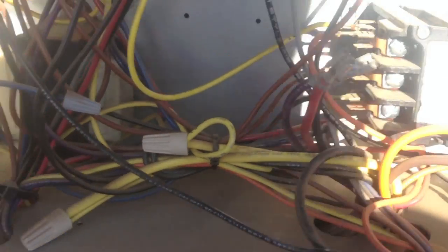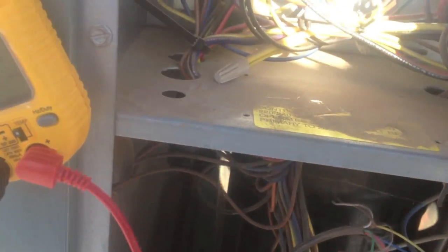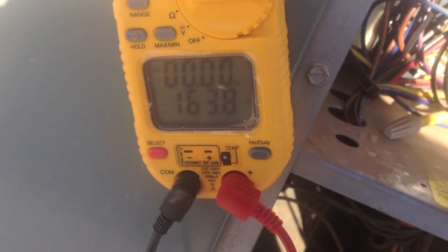Alright guys, looks like we have a fried compressor here. I'm going to be recommending that they replace the unit or get a new compressor. I ohmed out the compressor — you can see I pulled the lines here — and we are getting continuity between ground and every single winding. Every single winding. This thing is grounded out. It's not even worth working on this unit anymore — it's a fried compressor.